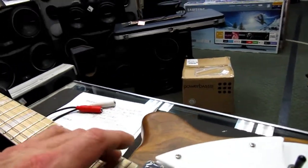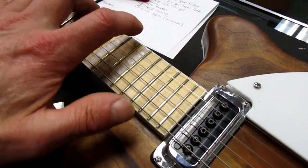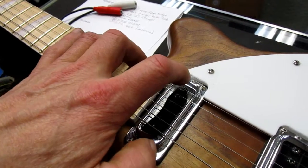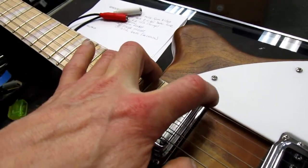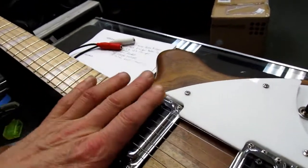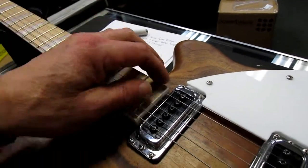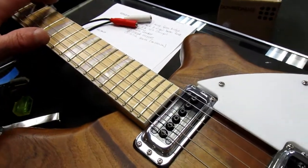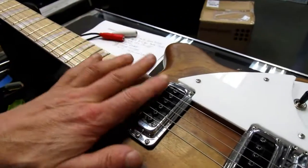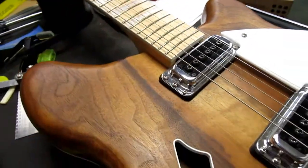When we fret a note up here it's actually hitting the pickup instead of allowing a note to ring. Right there at the 20th fret the string starts to hit the pickup pole piece. The magnets in these pickups will grab your strings and stop them from vibrating, so having pickups too close to the strings can really kill sustain and make it extremely bright. He said he didn't really like the sound of this neck pickup, so I'm going to make some height adjustments.